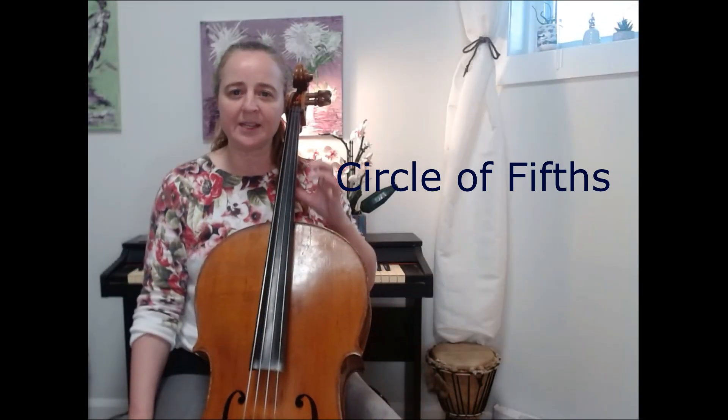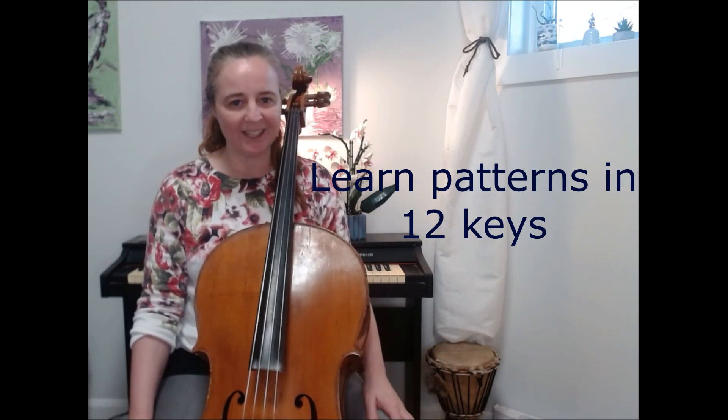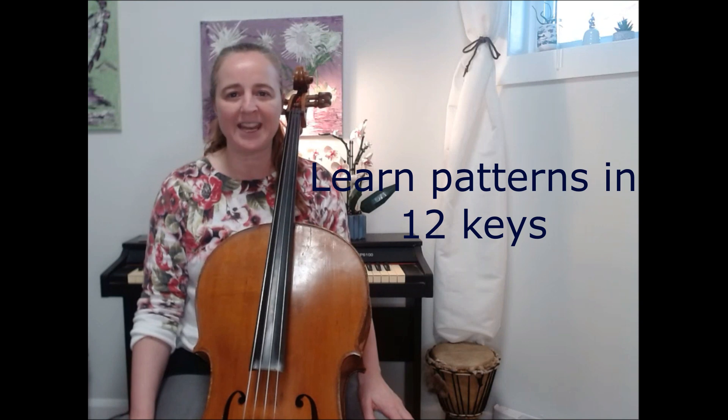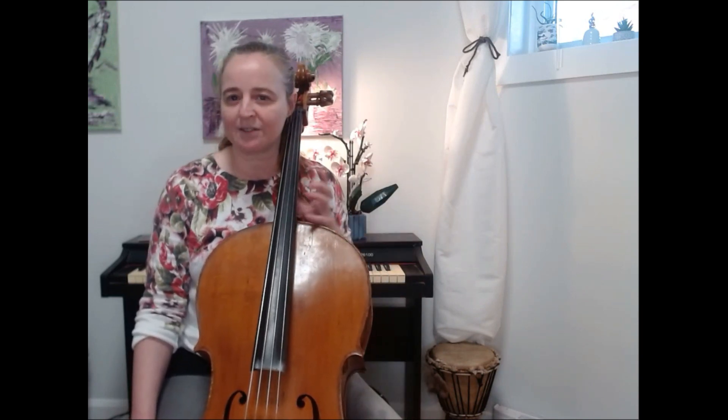One really great way to start getting facile on your cello and get around really quickly is to play patterns and scales specifically in all 12 major keys. And after you've learned all 12 major keys, you can learn all 12 minor keys. I'm going to show you a pattern that uses the same fingering for every scale in the circle of fifths — you just have to remember where you need to shift to find the notes.